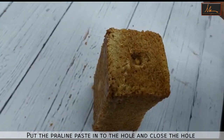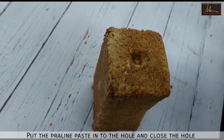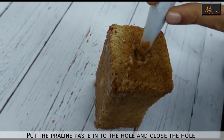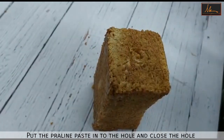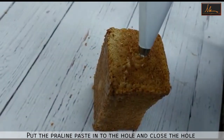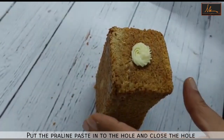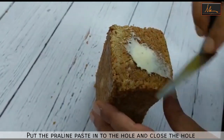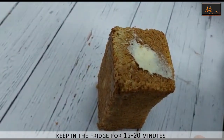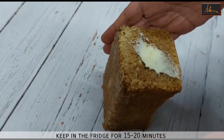Once the paste has been filled, you again cover it up with the buttercream like we did on the other side. So now it's filled — I will just put a little buttercream and close this side so that it doesn't ooze out. Now this cake we will put in the fridge for about 15 to 20 minutes to cool down slightly before we glaze it.